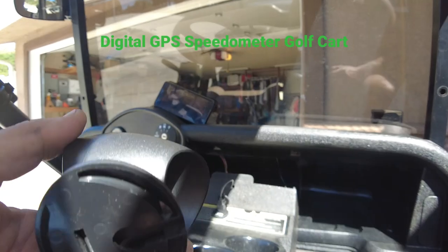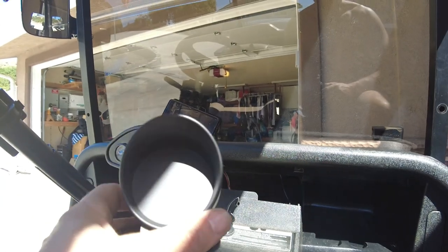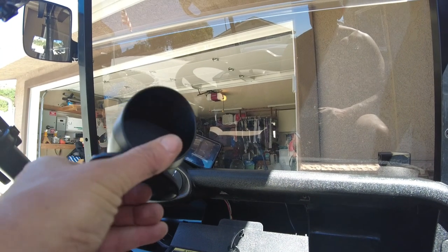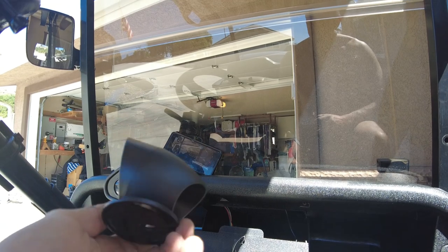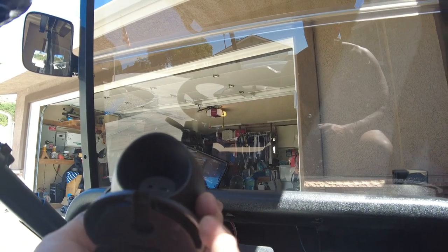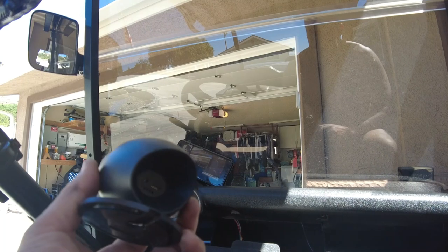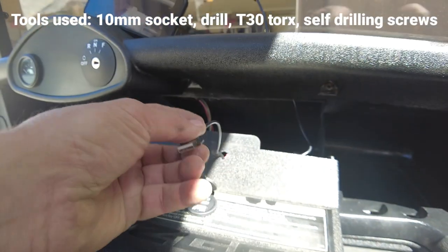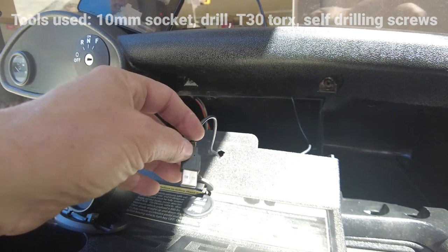Hey, how's it going? So today we're going to install a relatively inexpensive speedometer I found on Amazon. I'm going to put this in an EasyGo 48-volt RX-V. The way that this speedometer wires in is real simple — it just uses a USB plug to interface into the golf cart.